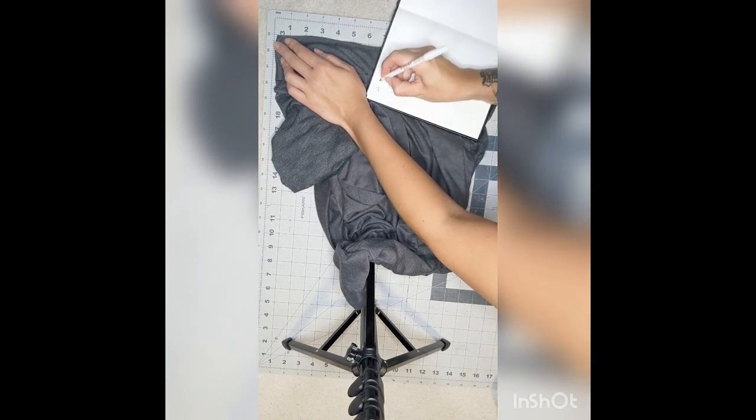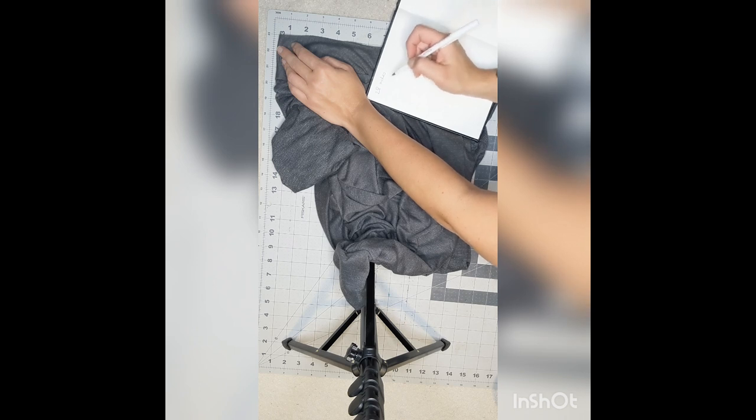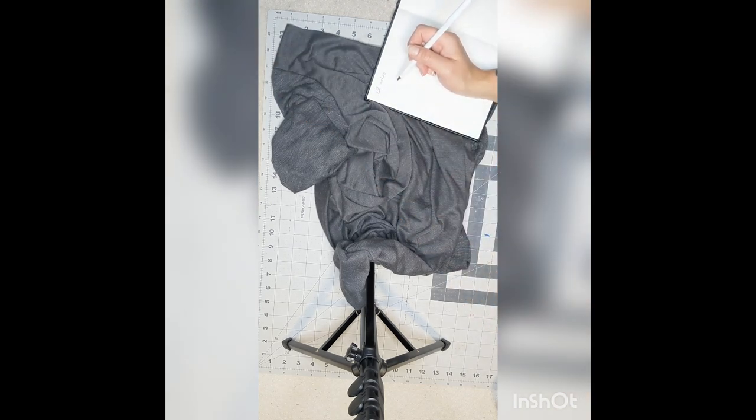I'm going to write down in my notebook that this is 28 inches, then do my calculations — figure out what percentage I need based on the stretch of my fabric, and then add my seam allowance. Here's my fabric: it's just a thin sweater knit and it has decent stretch. If I calculate it quickly on my mat, it has about 50% stretch. That's pretty good.